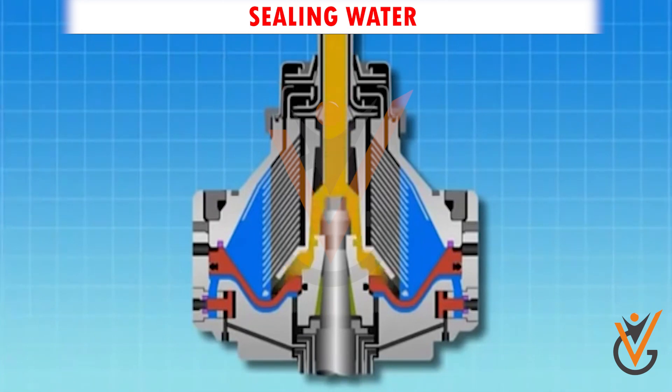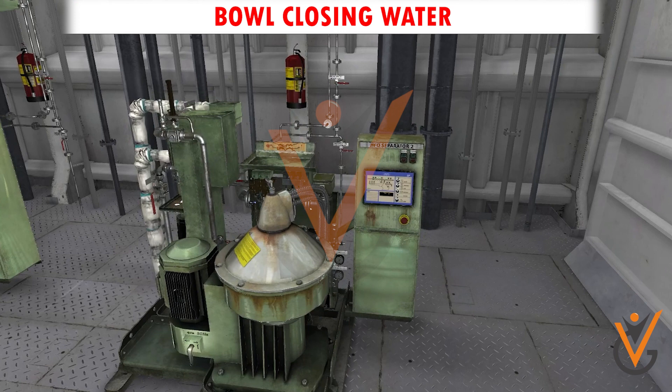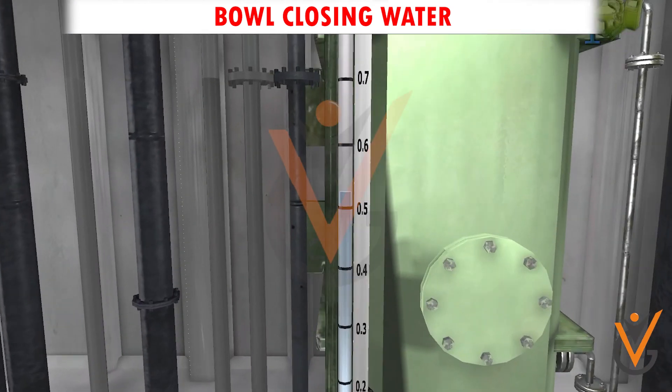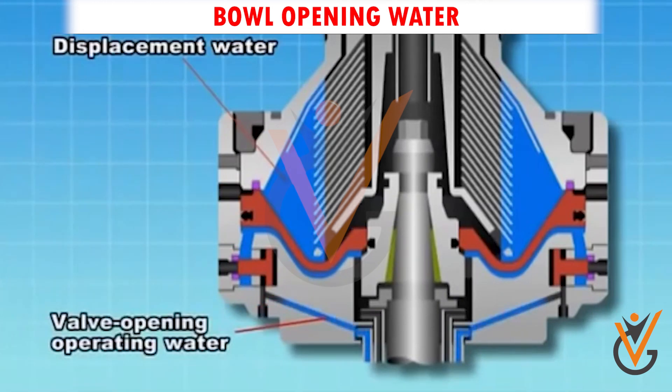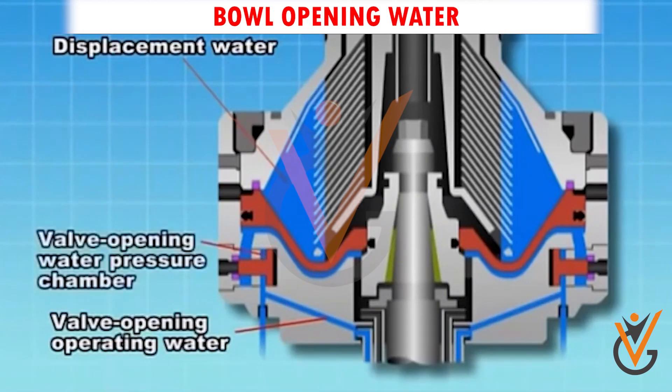After every deslagging, sealing water is provided to the purifier bowl. Closing water: this water comes from the header tank, which is located above the height of the purifier, and supplies water to the water pairing disc to close the sliding bowl so that the deslagging ports can be covered.